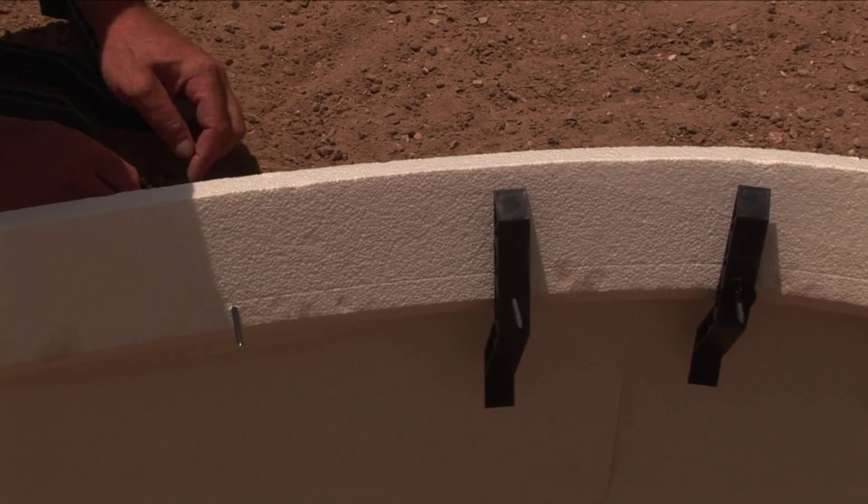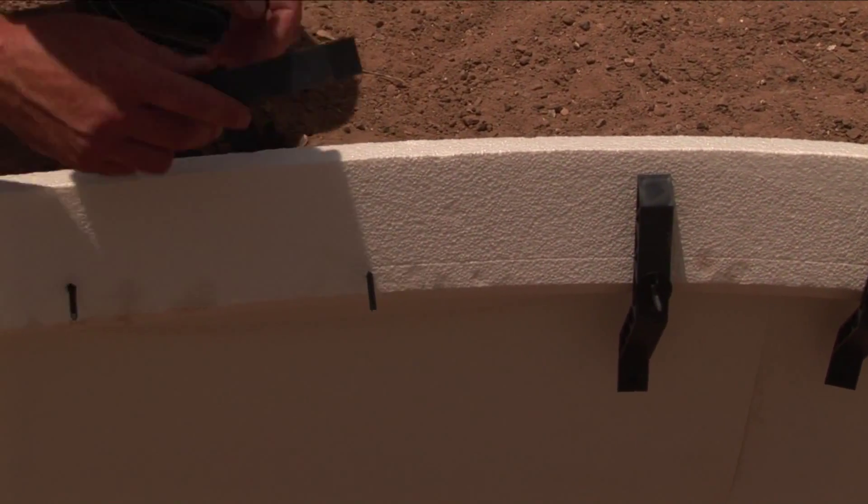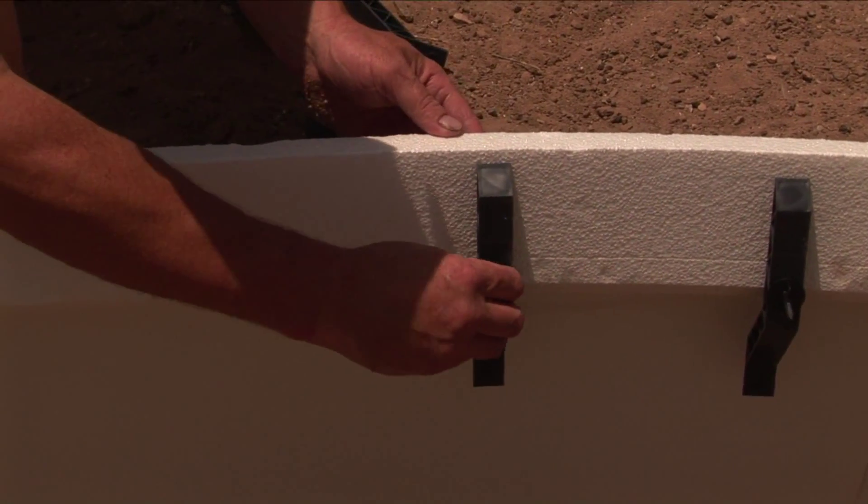With the spear properly positioned, place the middle hole of the plastic bracket over the protruding spear, followed by sliding the self-locking button onto the spear.